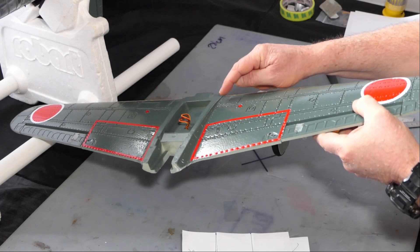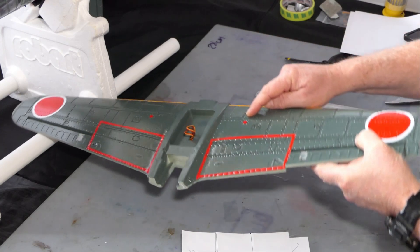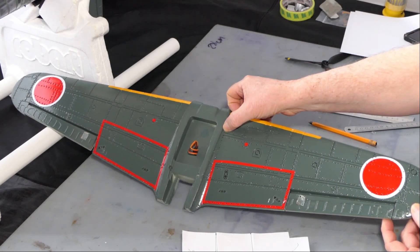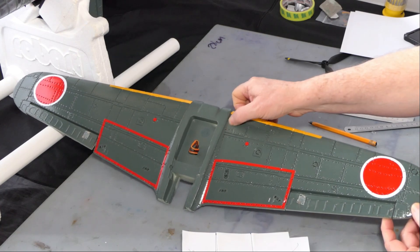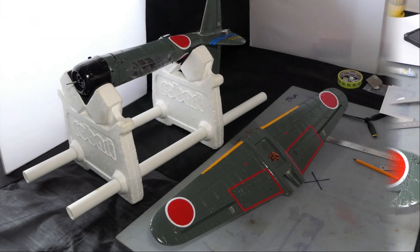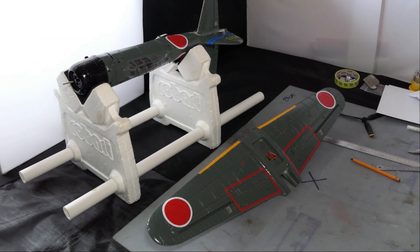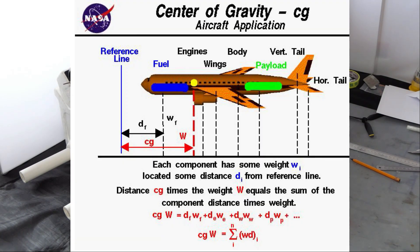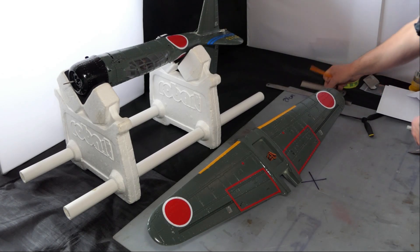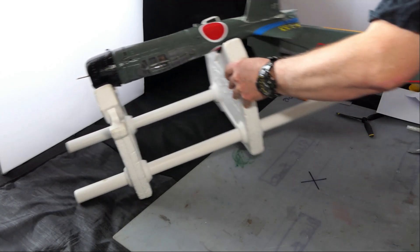Quick, easy method to calculate where CG is. Looking at this, the thickest part of the wing is just in front of this panel line, so I wasn't far off. I'm happy that the manual is correct. For those of you who are interested, I can leave the calculation method — but this paper method works just fine.